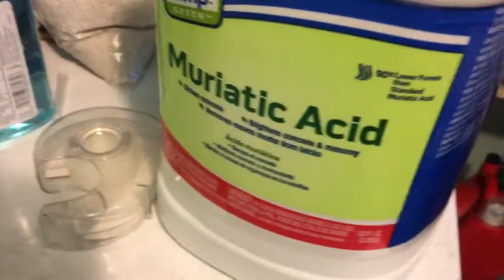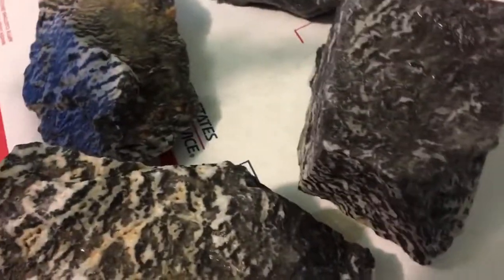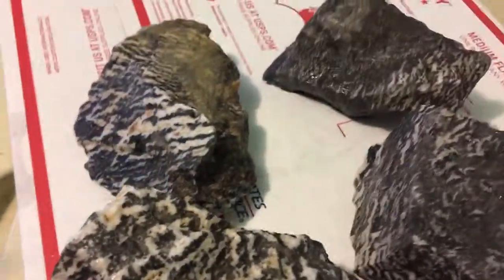I got some zebra rocks from Petco. The best way to test these is to use muriatic acid. I originally put some vinegar on there and it didn't really do anything — I couldn't really tell if it was fizzing or not. I don't know if it was affecting the pH levels on my fish tank. I'm trying to set up a 10-gallon right now but I'm afraid to cycle it with this rock. I see a lot of mixed reviews in the forums.